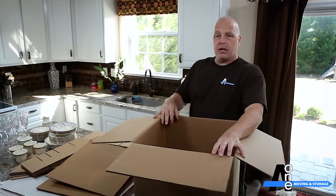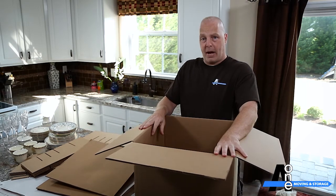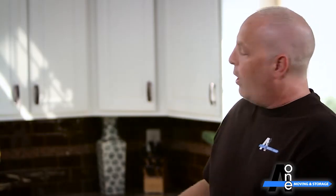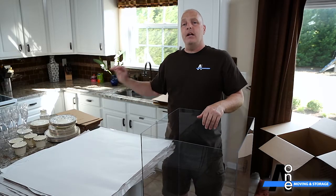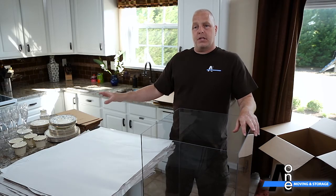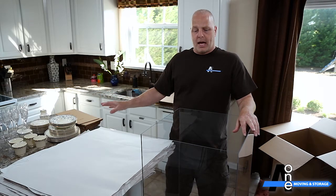This would be an incredibly hard box to show you how to pack, and that's why we have created a clear dish barrel. I have a set of China over here — it's actually not nearly what you could fit in a normal dish pack. I could probably fit a serving of 12 easily into a dish pack, but this will be a good representation and certainly show you how to go about packing one.